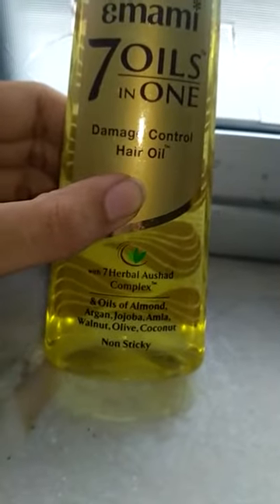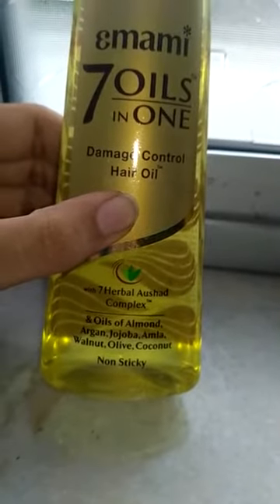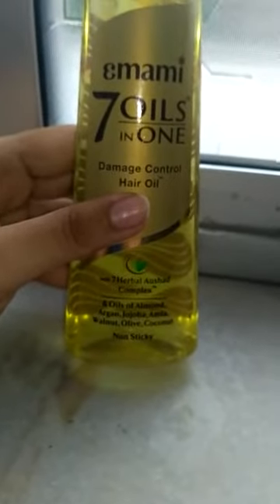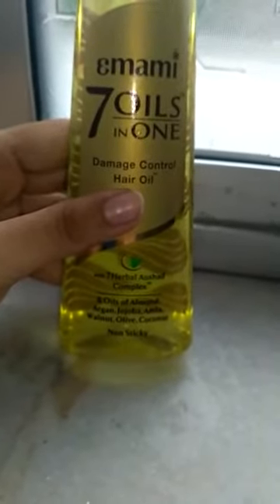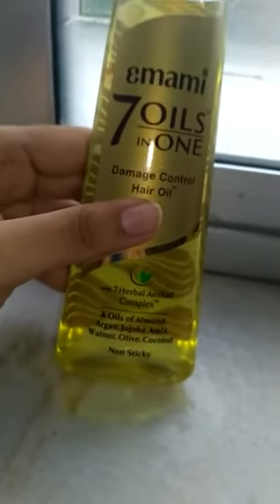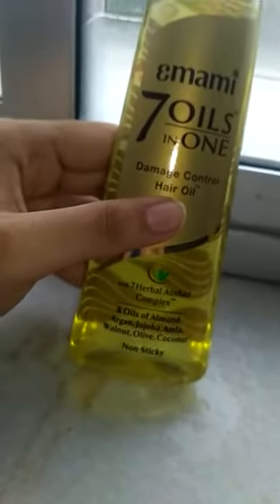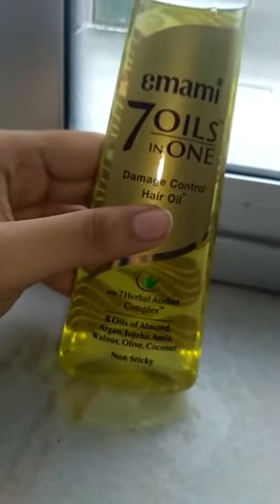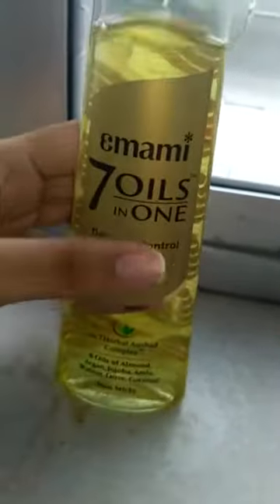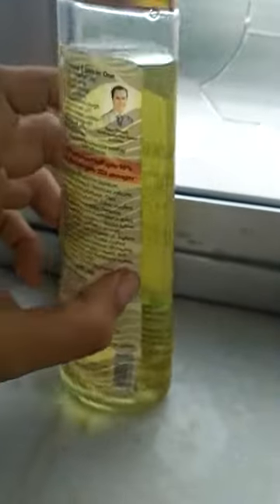The key ingredients include jojoba, amla, walnut, olive, and coconut oil among many others. Despite having so many oils blended together, this oil is not sticky at all — I totally approve this. I have used it and it doesn't make your hair look overly oily. Just a little bit goes a long way.